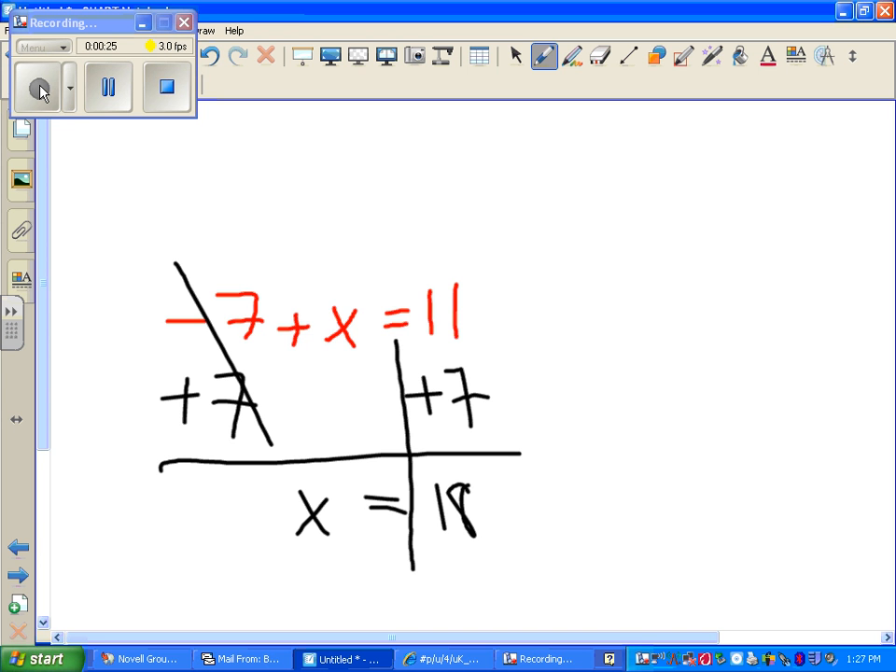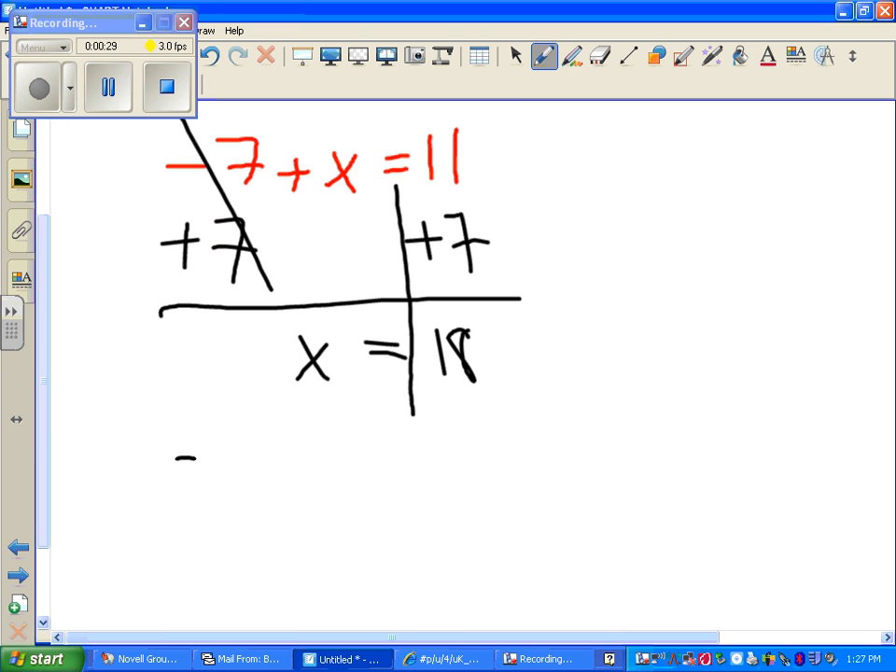Am I done yet? No. Now you have to check. Negative 7 plus 18. And you'll check over the calculator, and you will get 11.